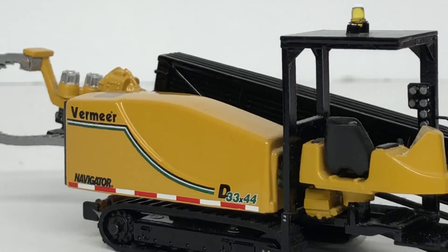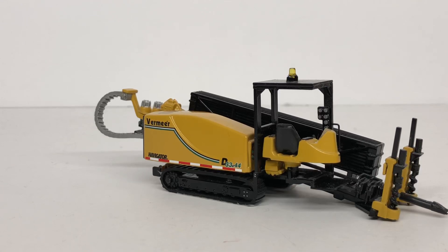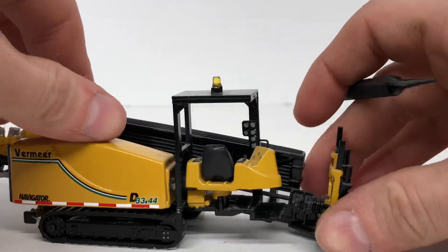This model is made by DCP. I'm not sure exactly when it came out, but it came in a few different ways. It came in a DCP box — that's Die Cast Promotions — with Vermeer branding on it. It also came in a Premier-branded box, and I believe it also came as a set with the DCP Chevy 1500 with the tilt trailer.